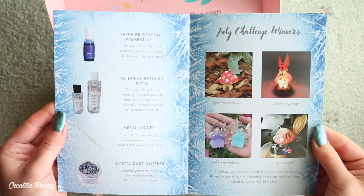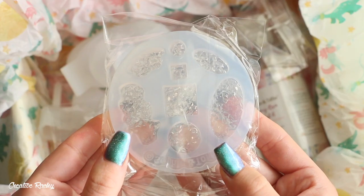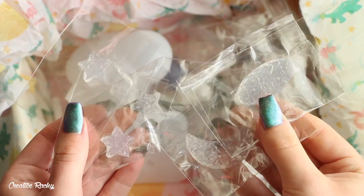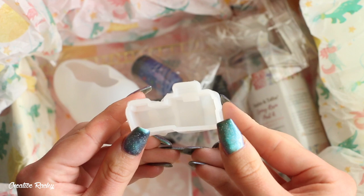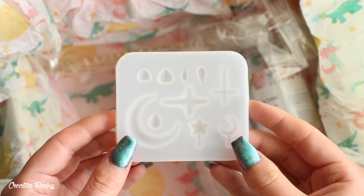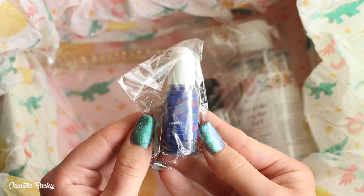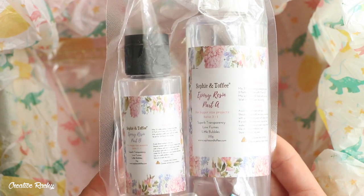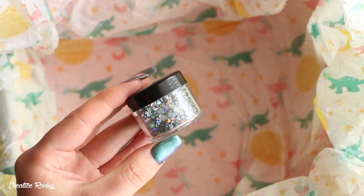In the October elves box we received a round druzy trinket dish mould, a druzy shapes mould, a round druzy silicon insert, silicon inserts in other shapes, a house silicon mould, a cloud mould, a raindrops and different parts mould, some nylon string, sapphire crystal pigment dye, epoxy resin with a 3 to 1 ratio, a metal ladder, and finally some grey holographic glitter.